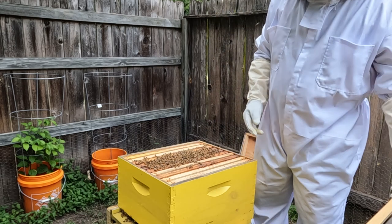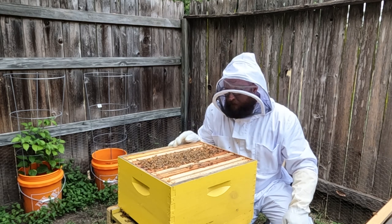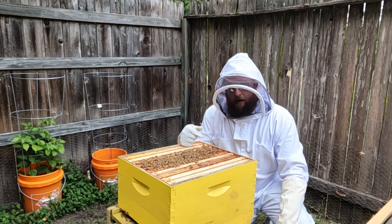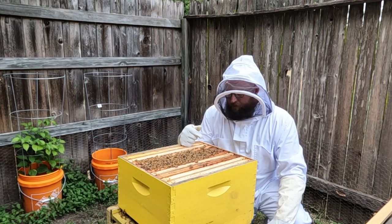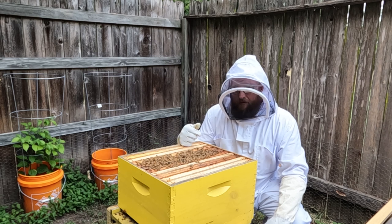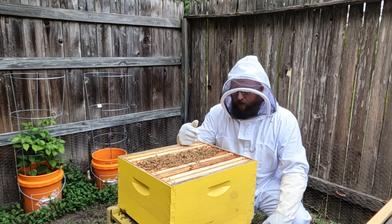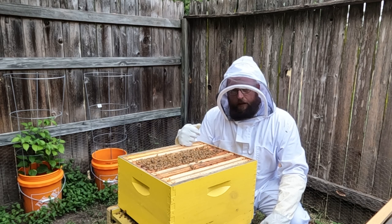Things are looking pretty good. Alright folks, I'm going to go ahead and put the lid on them and let them continue on their endeavors of making honey. We'll come back in about a month. I have a feeling that in about a month I'm probably going to have a honey super on this, or at least another brood box, and then we'll go from there.